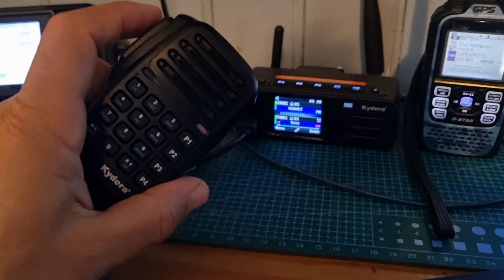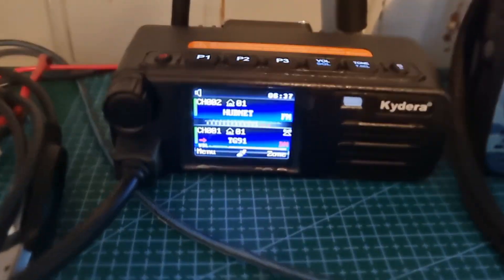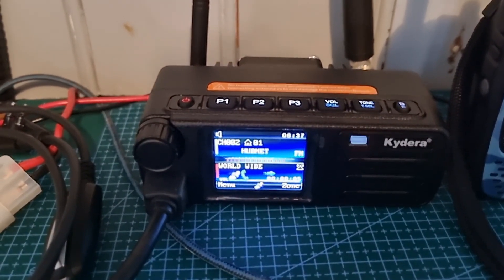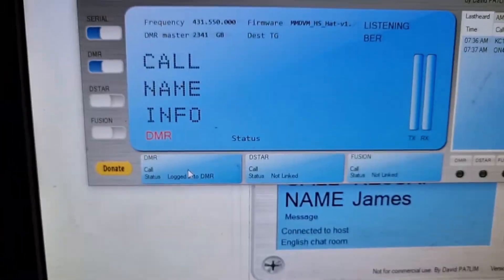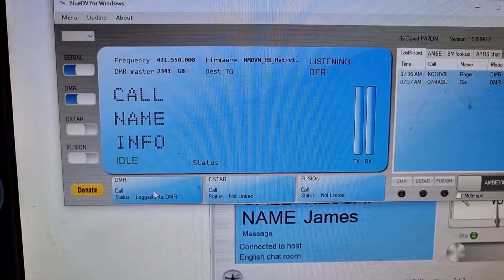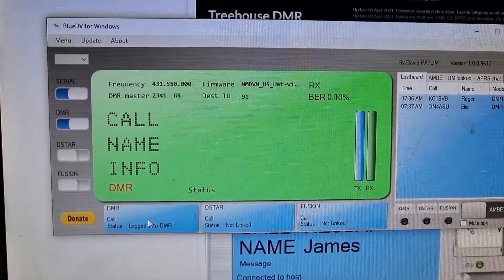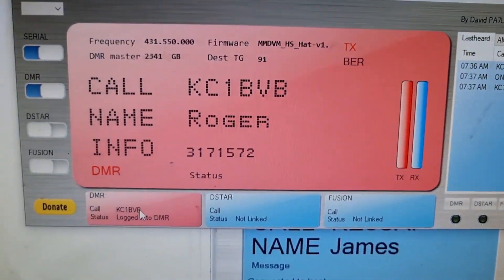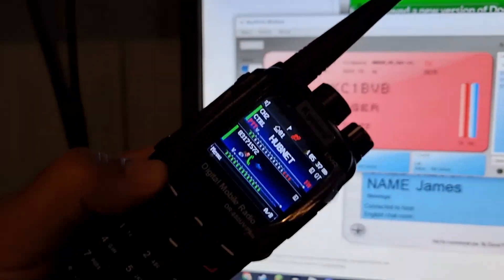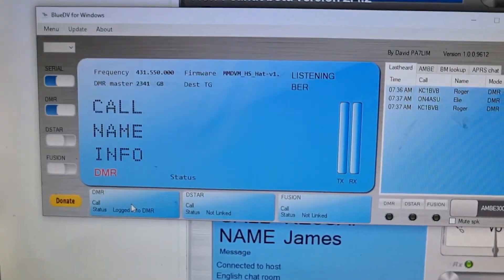We're on the Kydera CD-300, which I really rate — I've also got the 880 model. Hi, thanks for the come back there — name's Andreas, M0 FXB. Roger — M0 FXB returning, Mike Zero Fox X-Ray Bravo. I'll just show you the handheld version of what I've got. Copy that — M0 FXB, this is KC1 Bravo Victor Bravo, name here is Roger in Manchester. There's the handheld version — so we're on with Roger.